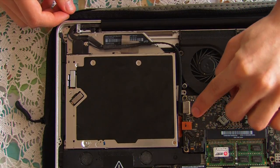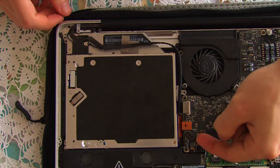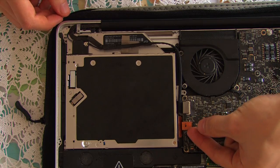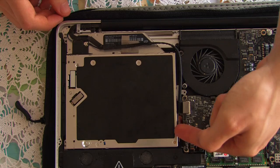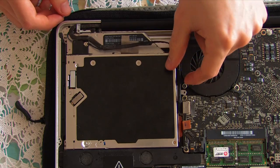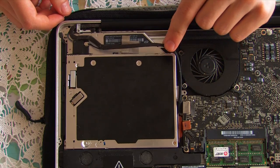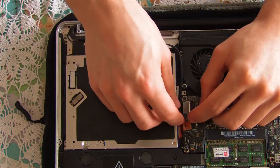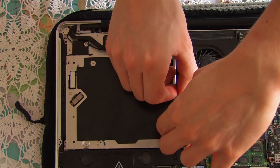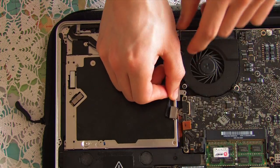It's now time to unplug a couple of things which connect the SuperDrive to the motherboard. This here is your SATA connection — a little orange tab — so we're going to flick that one carefully up like that. And this here is the connection to your screen, so be very careful because if you screw this up your screen is dead. Carefully pull this one straight back.